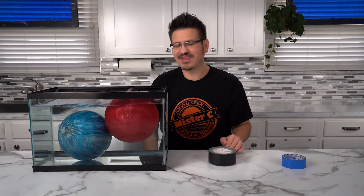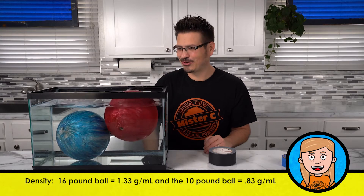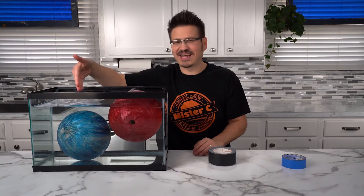And it floats? I thought for sure they're both gonna sink. Oh, that is so cool. It's all about density — less dense than water, more dense than water.